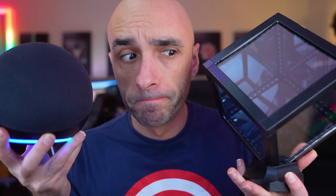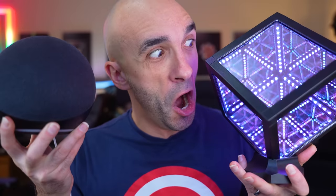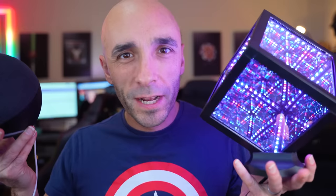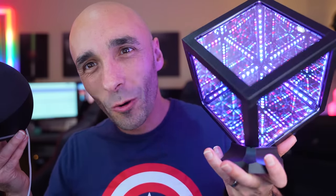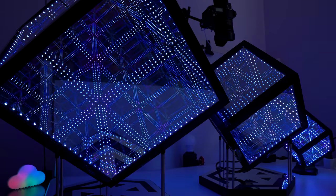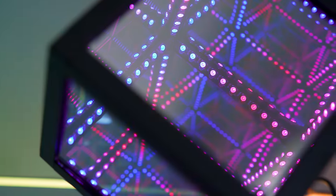Ignite the Tesseract. I'm not even acting now — I'm literally just watching it on the screen, blown away. It's just the coolest thing ever. This has been described by its creator as a hyperchromatic, hyperluminous, infinity mirror art piece. I don't know what any of those words mean, but I don't half feel like Tony Stark when I stare at it on my desk.